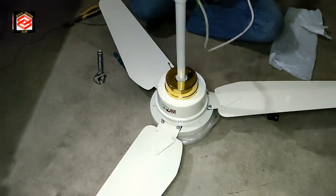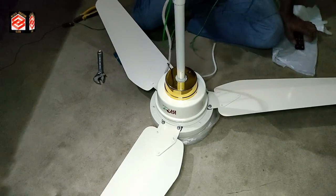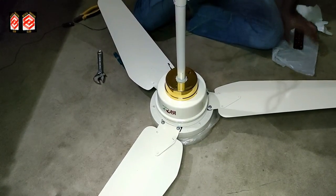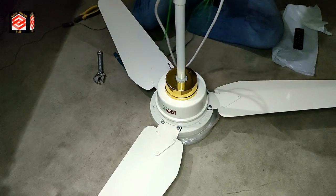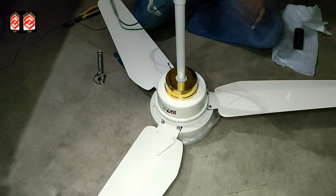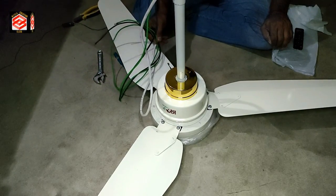Now our fan is ready to hang. We put the connection and then let it run to see how it works with the electric and with the battery. I will fix it first and then continue.